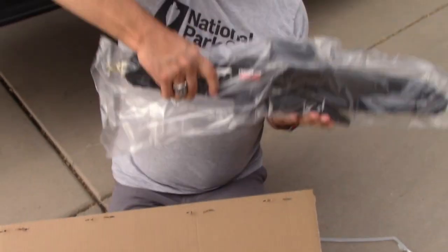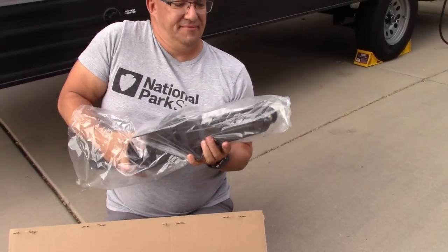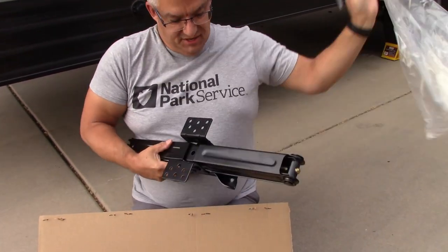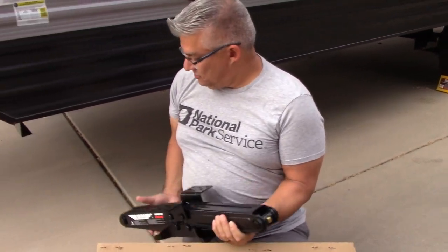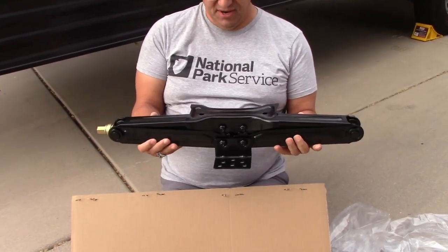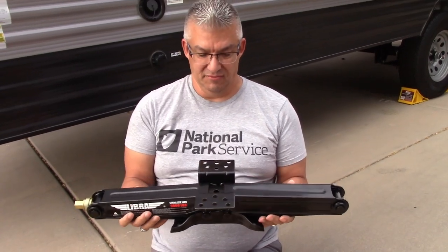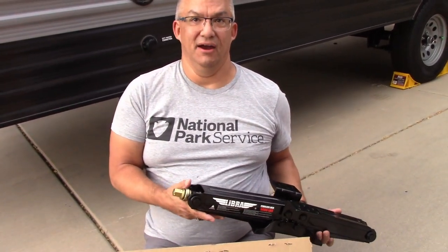So this is just like what you have in the back — it's a scissor jack that is going to bolt up underneath the front of the trailer. There's a bar right here and we're going to bolt it up underneath the trailer, and then it'll just scissor jack down when we need it. It operates exactly the same as the ones in the back.